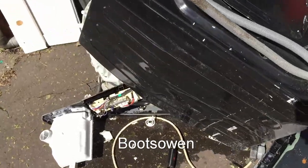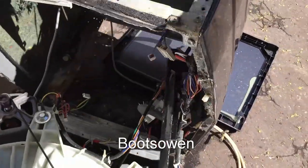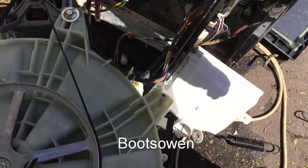So it tripped the fuse in the house, which suggests — well, it did both: it did earth leakage and the other one, overvoltage.